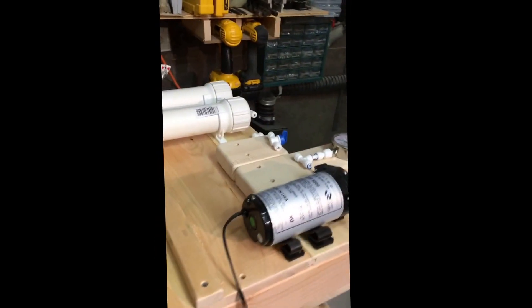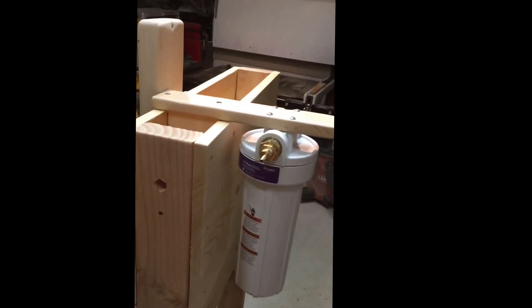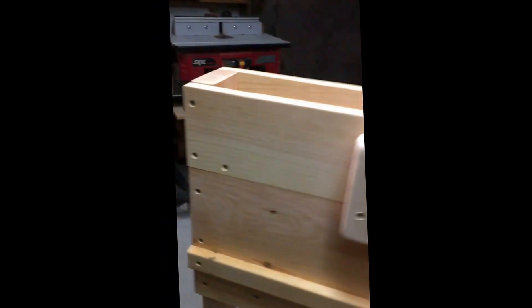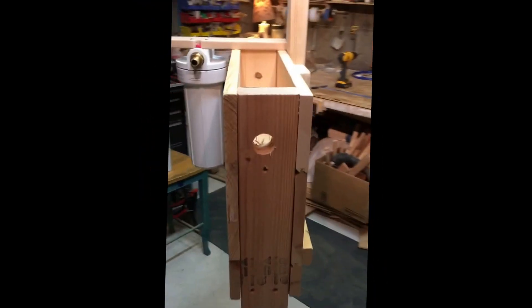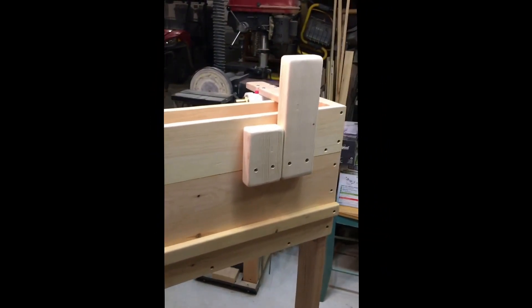That's how I'm going to mount the other filter on the back side. Everything else gets mounted here, and I've got a hole for my electrical to come out through on the sides. I'm going to get this painted up and put all the plumbing together tomorrow, so you'll see how the RO system looks — hopefully functional.